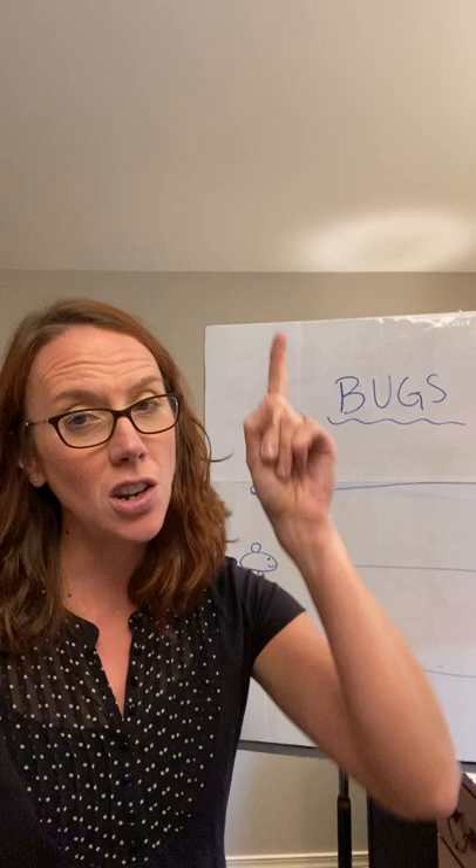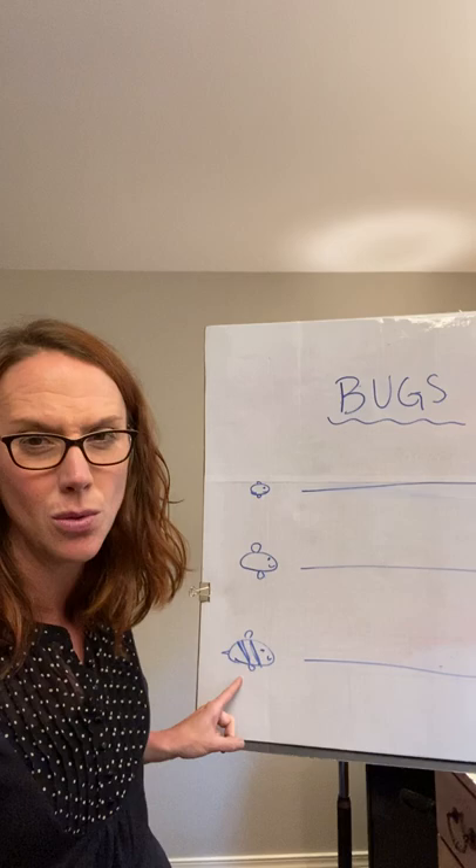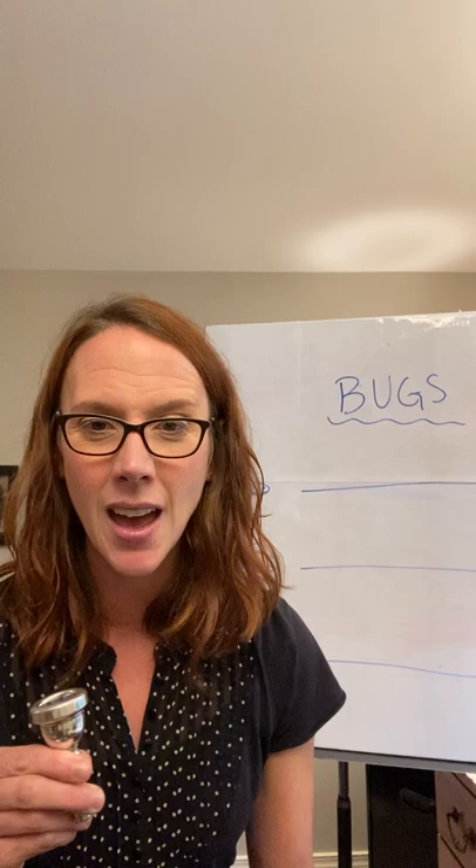Everything's nice and firm for the mosquito. Our corners stay firm the entire time. Also, even though the notes are going higher, we don't close our teeth — our teeth stay open. Hit that fly again, and now we're going down to our low sound, which is our bumblebee. Our bumblebee is going to have a lower sound — it's a larger bug, so it has to be a lower sound.